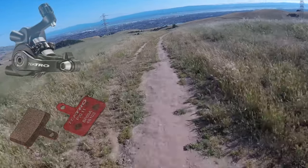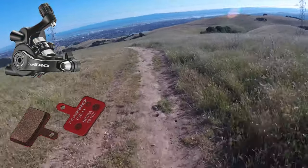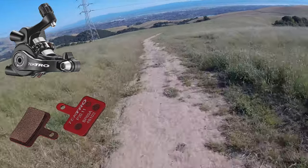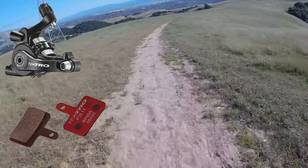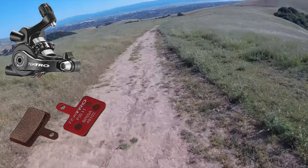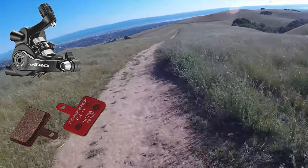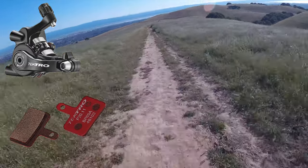Once I started using the metallic pads, also known as sintered pads, I immediately noticed an improvement in braking performance. The pads provided more bite and better stopping power, especially during long descents. This is particularly important for me as I often ride in hilly areas. I didn't experience any fading in braking performance during extended downhill rides. While I can't comment on their longevity yet, I'm impressed with the performance so far.